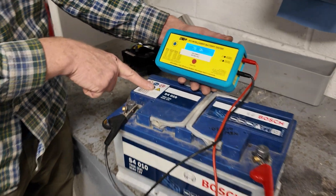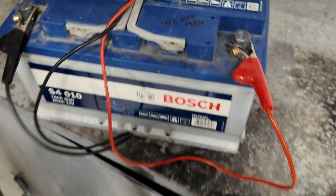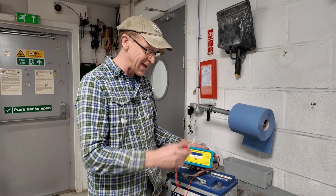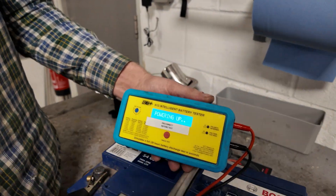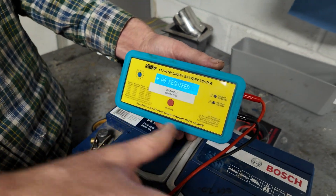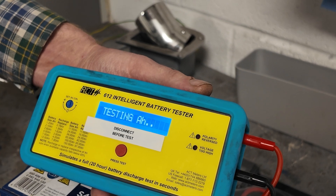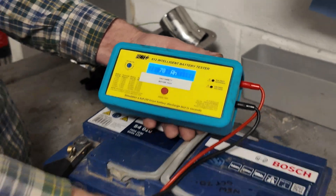That's not too bad — I was hoping for 80. I bought this battery in October 2020, so 70 amp hours seems about right. Now we're going to power it down, power it back up, and see if it gives the same result. Note: this battery is not connected to the car — ideally you should disconnect one terminal when testing. Second result: 12.57 volts. Press to test — and we get 70 again. So it is repeatable.